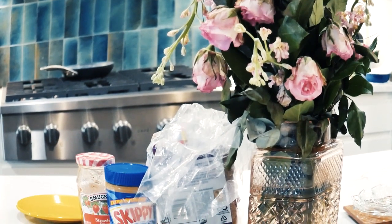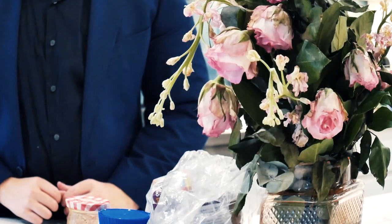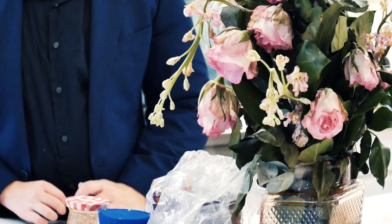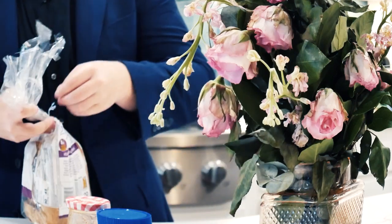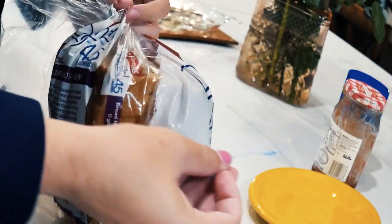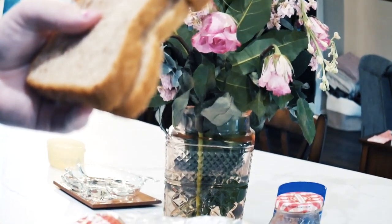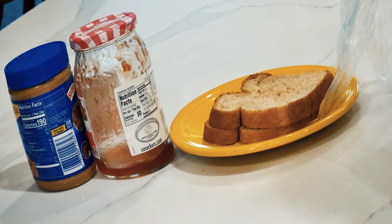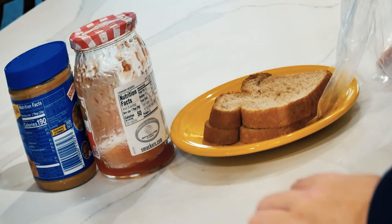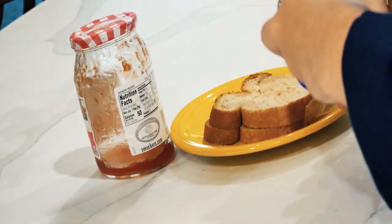Now first, we grab our peanut butter and jelly supplies. Next, we grab our bread, and we begin pulling out two slices, unwinding the bread as we go. Next, we procure a plate for our bread and set it down on the plate. Then, we begin spreading the peanut butter onto our slices.